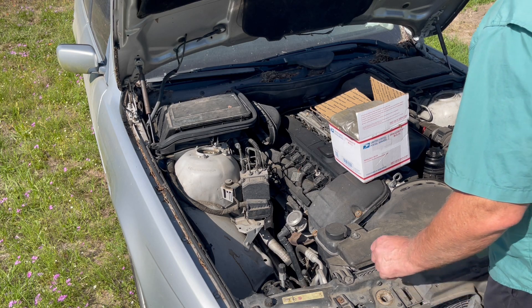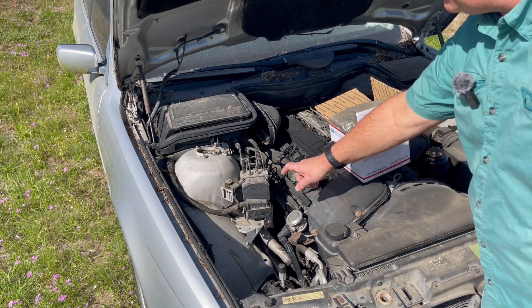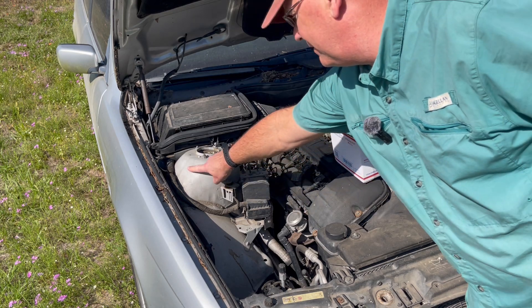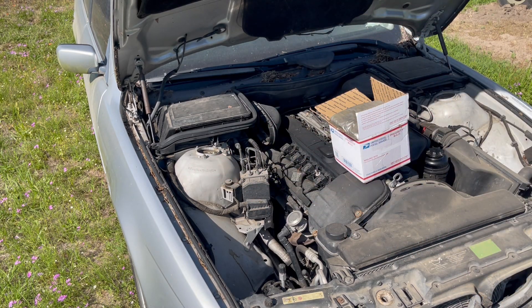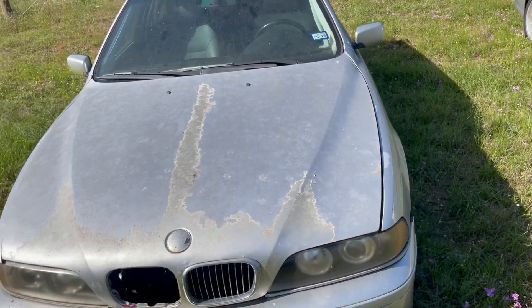So what I did — and these are specific — this ABS module is VIN specific to this vehicle. Here's the VIN. This is an automatic 2.5 liter sedan.